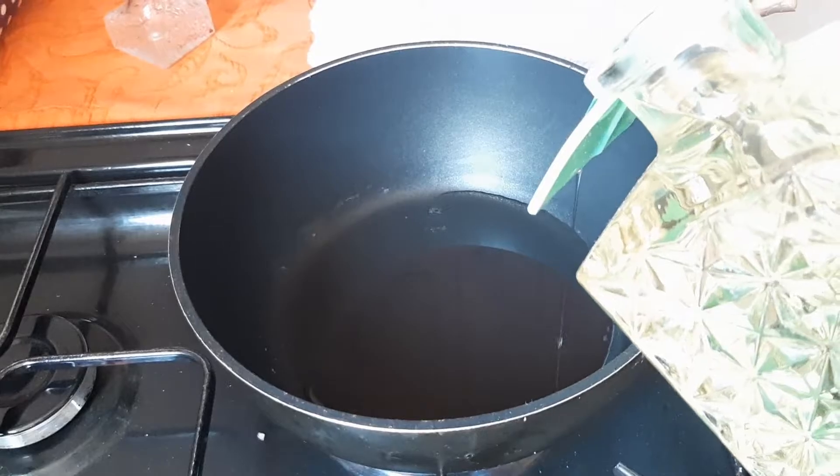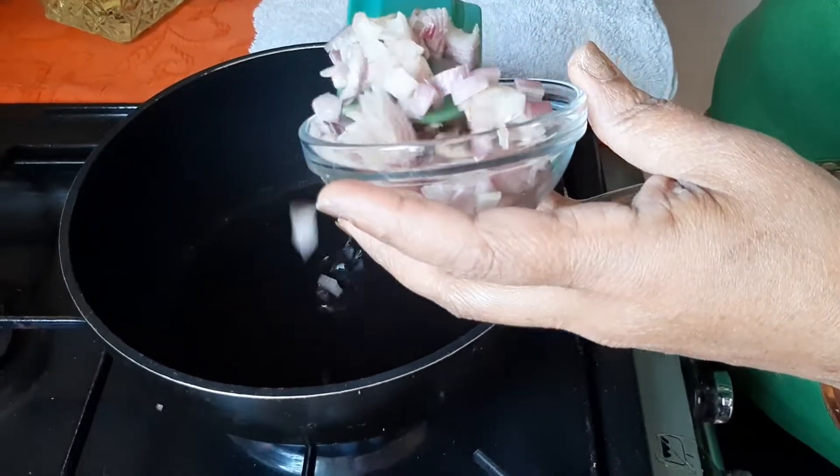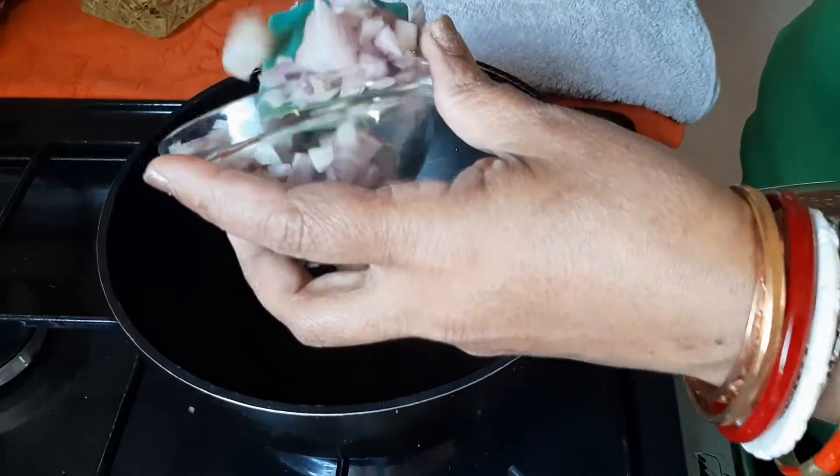First pour some olive oil into the frying pan. Next add the diced onions. For 1 kg of lamb, use 2 medium-sized onions.